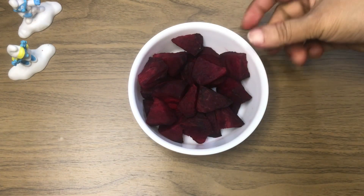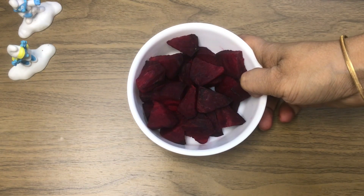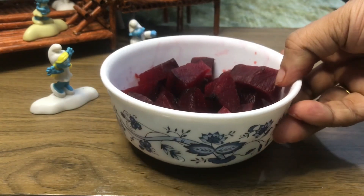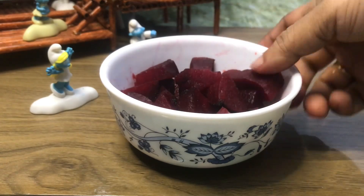I added one beetroot and three pieces of fish. We put pressure on the cooker and add a cup of water, then add 2 cups of water.